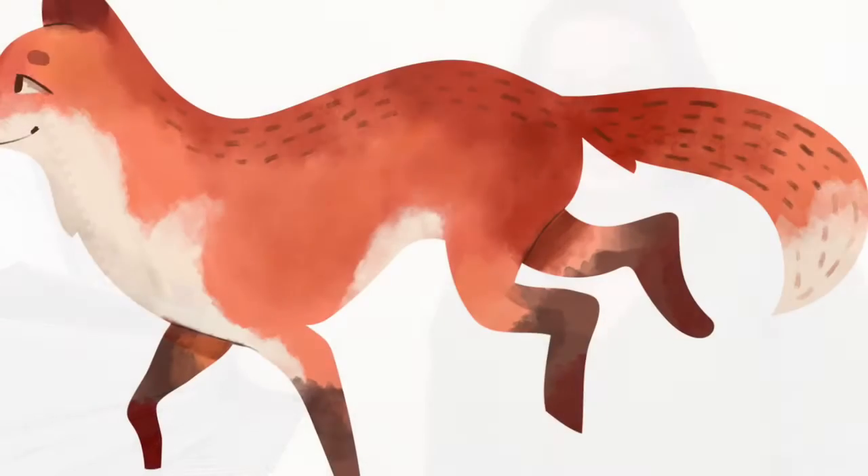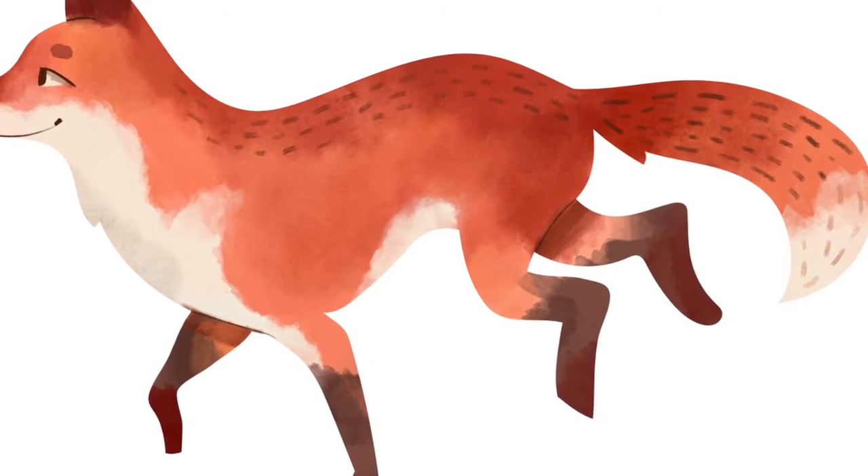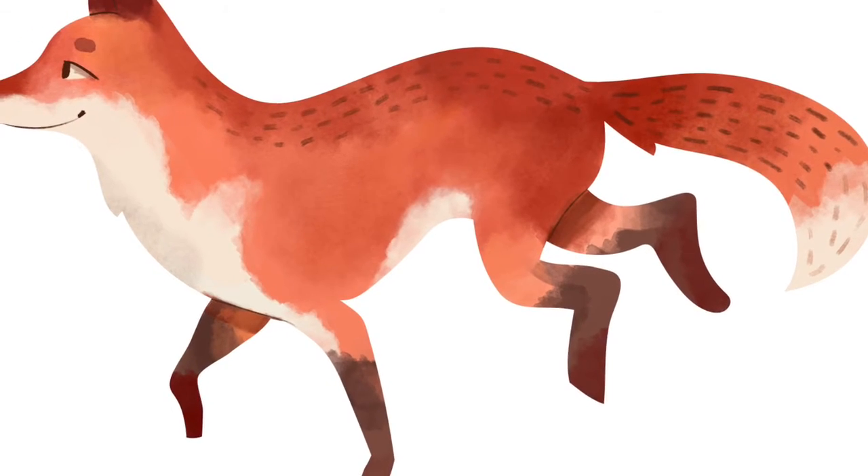Hey, welcome to I Play Piano. I'm going to be doing the accompaniments for I Know A Fox, Old Sea Turtles, and Big Green Avocados. All right, first one is I Know A Fox.